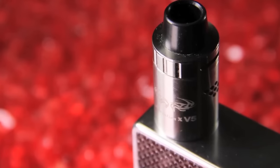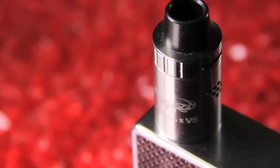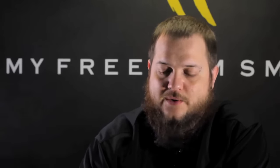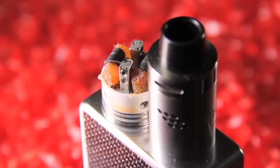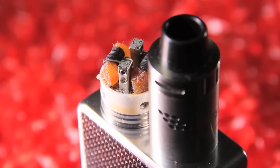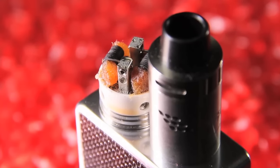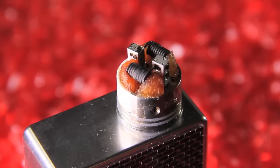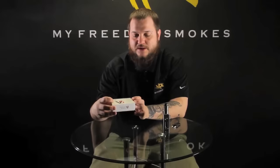They're now on the fifth edition of the popular and infamous MutationX RDA. Something that kind of sets this one apart from the others is they've played on two of the most popular build deck designs on the market right now: your two-post velocity deck and also an actual postless deck. The velocity posts are removable on this one — we'll dive up close and show you that in a little bit, which is actually a really cool feature.